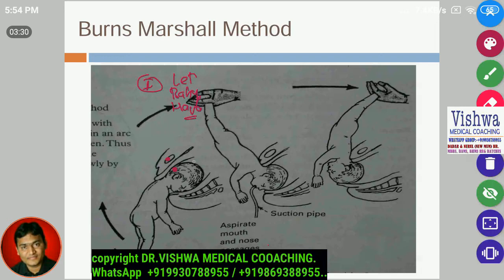Let the baby hang by its own weight for a few seconds so the occiput comes under the pubic symphysis. Once the occiput is under the pubic symphysis, we rotate the baby's legs onto the mother's abdomen. If you do this, the head comes out easily without any damage being produced.